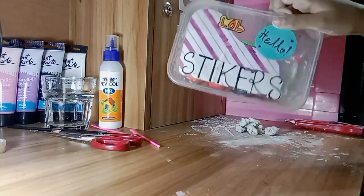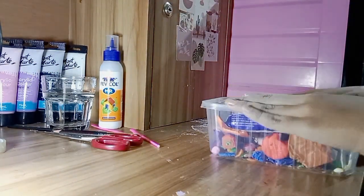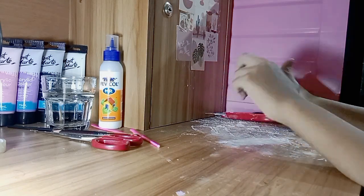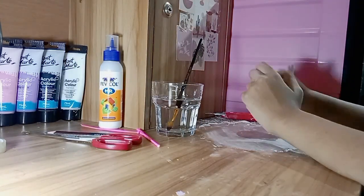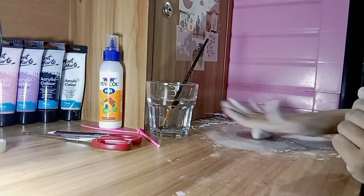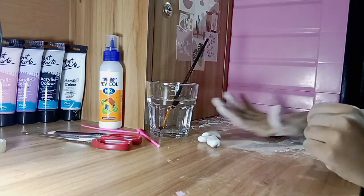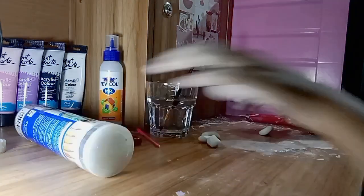I'm putting it in my old super clay box. Alright, let's get started! I know you guys are thinking about my voice, but my voice is like that — I have a bad voice, sorry for it.